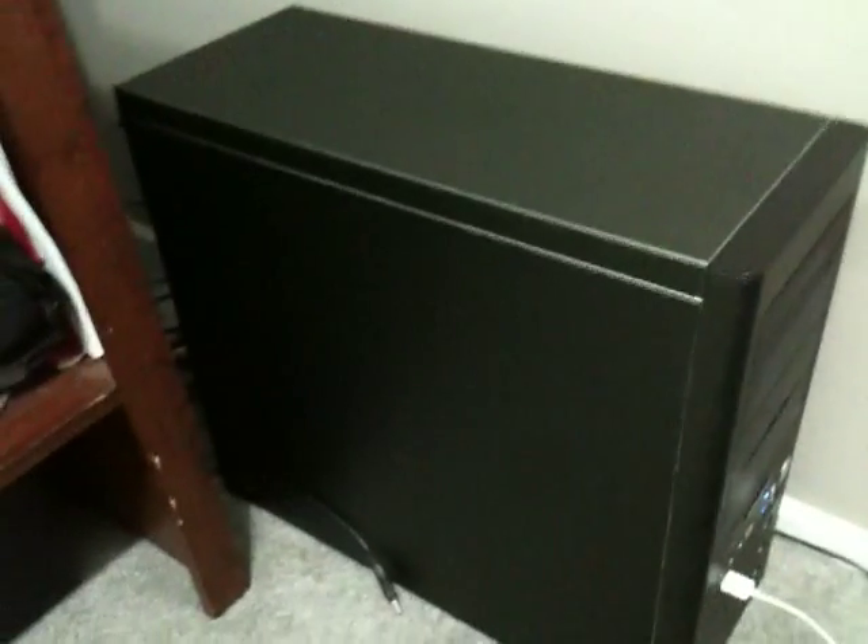I've already got the power connected back there — you might be able to see that. So now I need to hook up the USB, which is over here. I'm gonna hook up the USB onto the computer; you probably can't see all this.